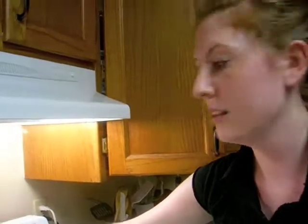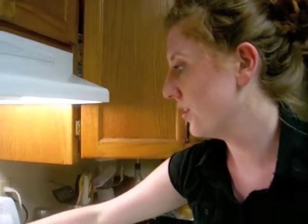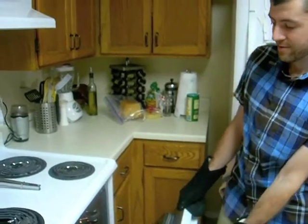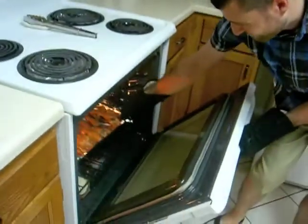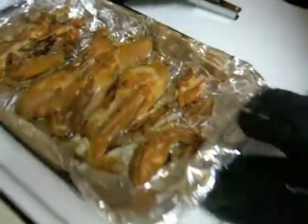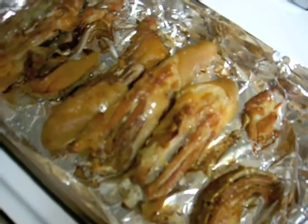And how long do we cook it for? 35 minutes. At 375? That's right. It's all ready. They look brown. They look good. They look like neck bones kind of thing.